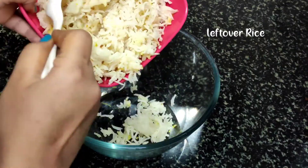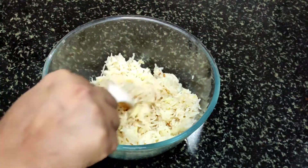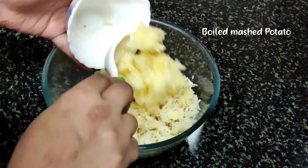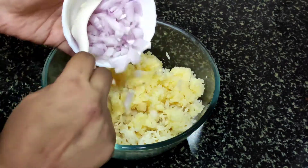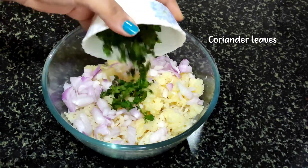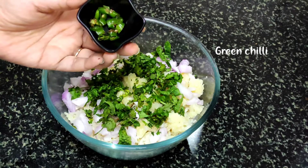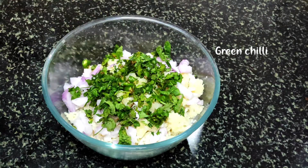So first of all, I have made rice at night — you can also use boiled rice. Then I have boiled aloo which I have mashed. Then I have chopped onion and coriander. You can add coriander. Next are green chilies.